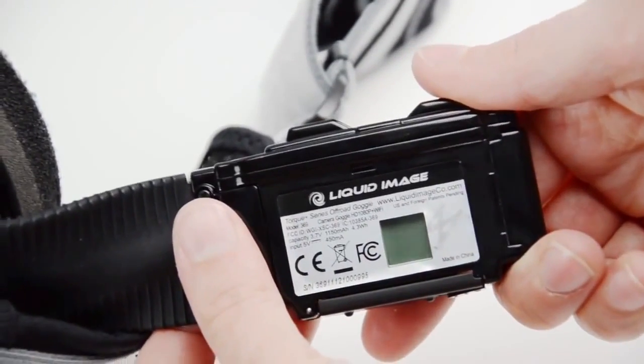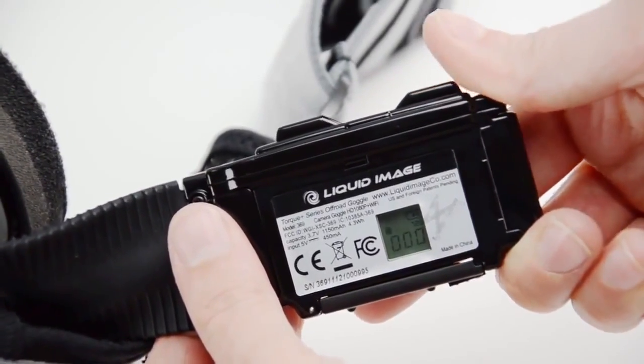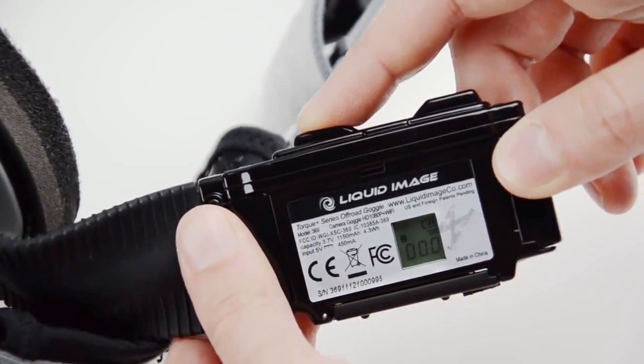After the goggle is fully charged, press and hold the power button to turn on the goggle. On the LCD display you will see an icon for the battery, the icon for the micro SD card, and the three digit number showing how many files you have in each mode.